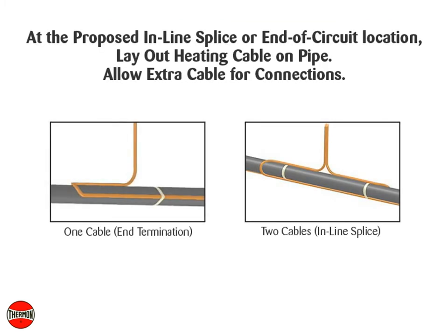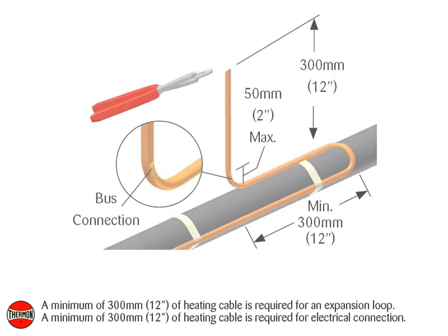At the proposed in-line splice or end of circuit location, lay out heating cable on pipe, allowing extra cable for the electrical connections. A minimum of 300 mm or 12 inches of heating cable is required for an expansion loop.